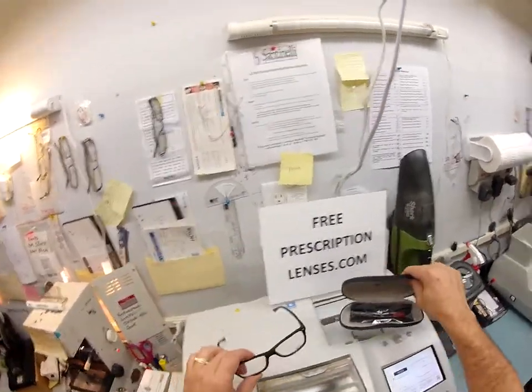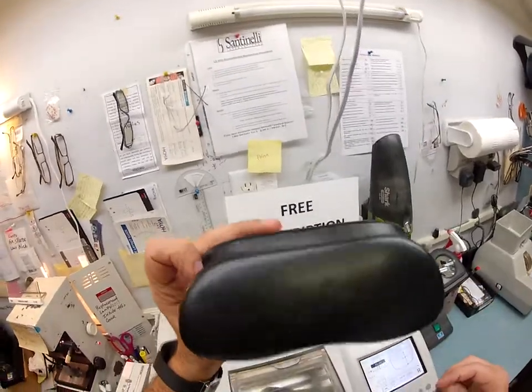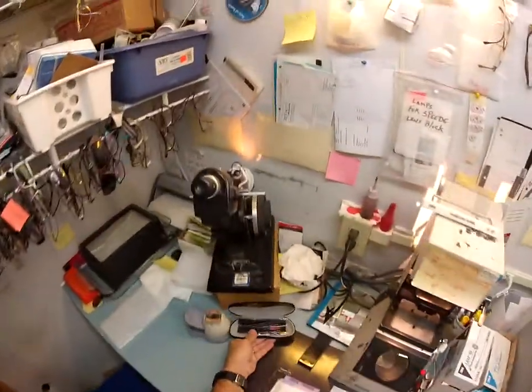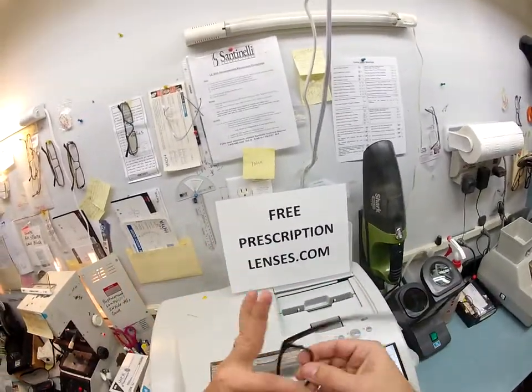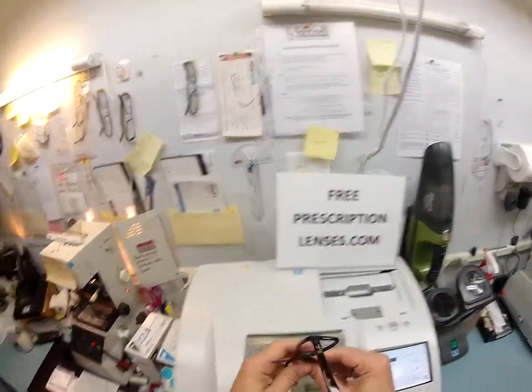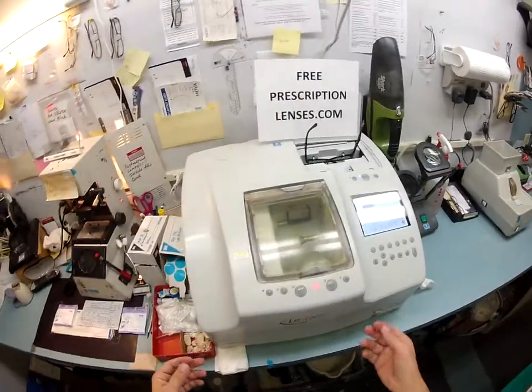I'm going to pop the original — this is your Ray-Ban case, your Ray-Ban cleaning cloth that comes with it. I'm just going to move it aside while I work. I'm going to take your original demo lenses — the cheap plastic ones that Ray-Ban puts in there when they send them to me — and set those down, and I'm going to trace your frame.